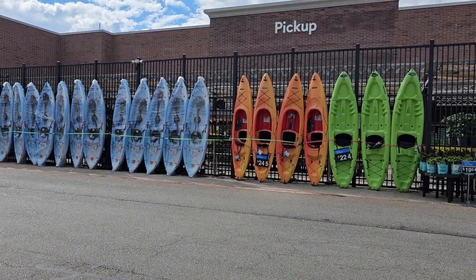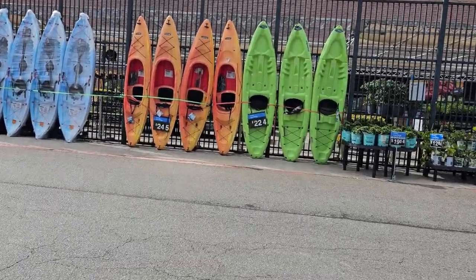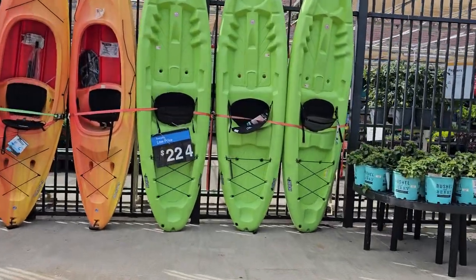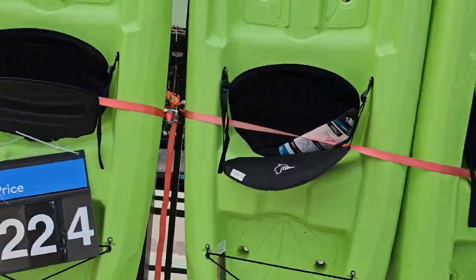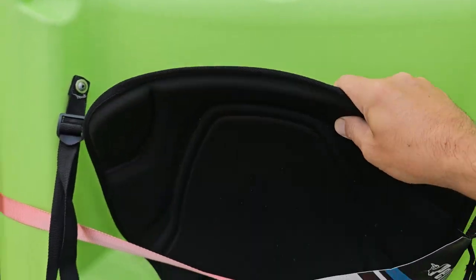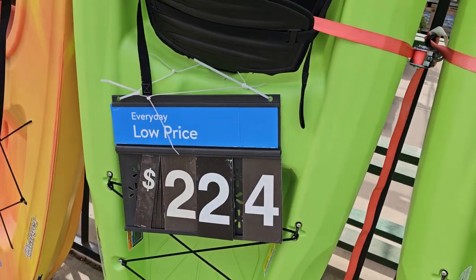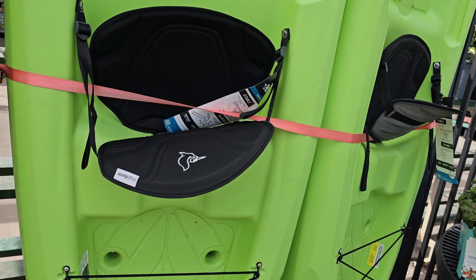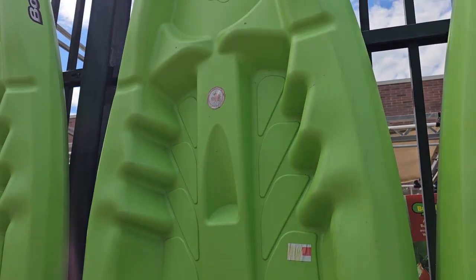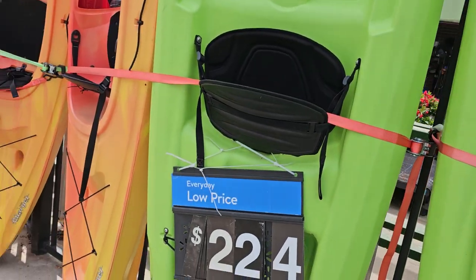Hey YouTube, USA Second Amendment here. We're gonna do a quick rundown of the kayaks at my local Walmart. We'll start right here — these are some Pelicans, really cheap seats, just some sit-on-tops. They're called the Pelican Boost.